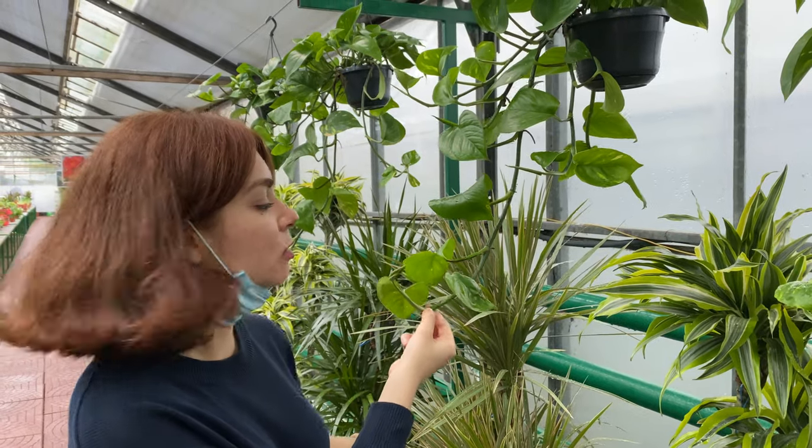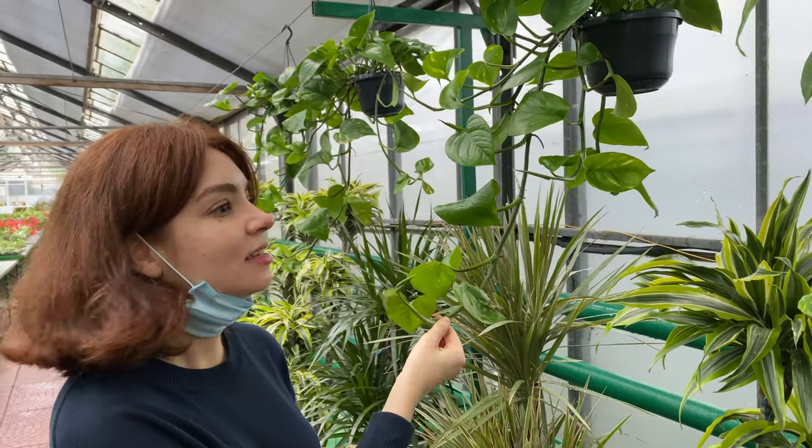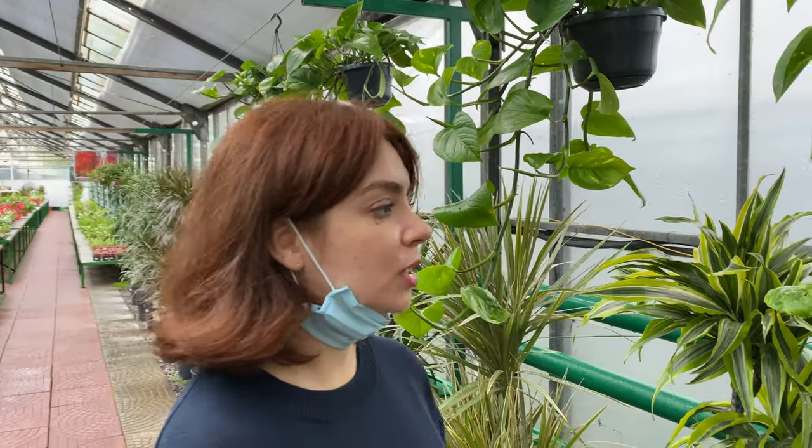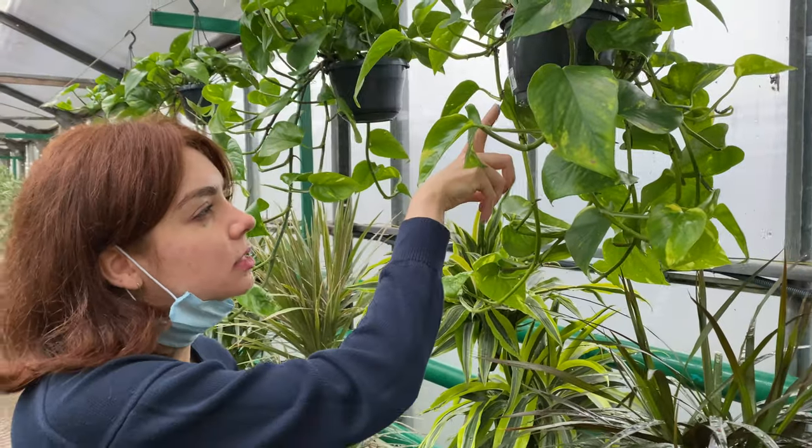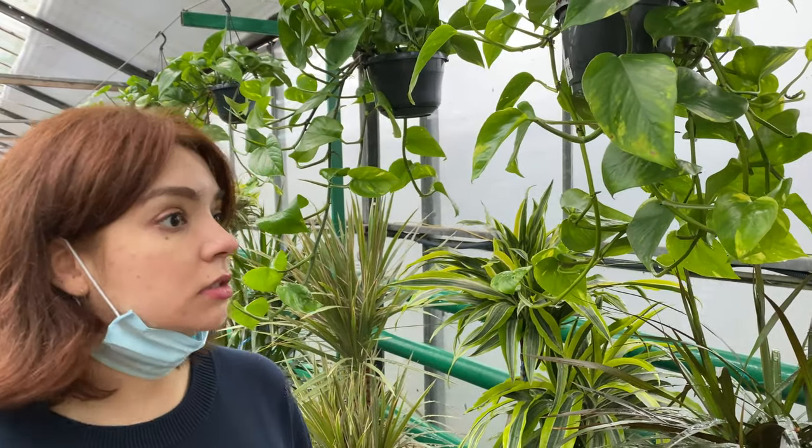This is a golden pothos, but look how thick the vine is — not to be compared with the one we have at home. It's twice as thick, a very vigorous plant. And this one goes for 240 hryvnias, which I think is a good price. The plant looks really healthy.